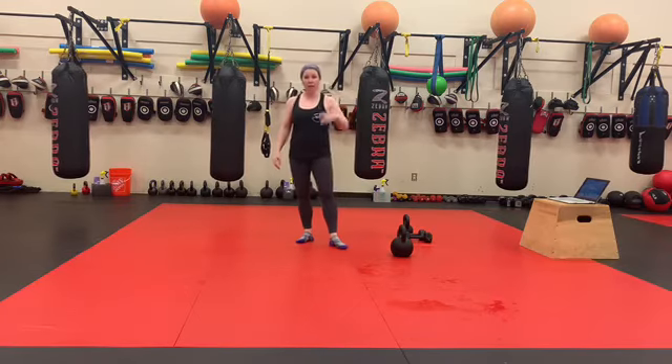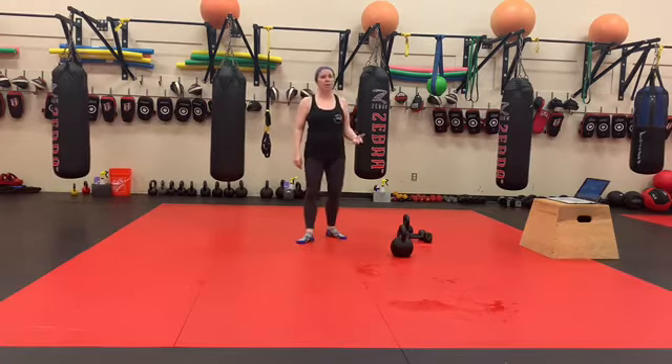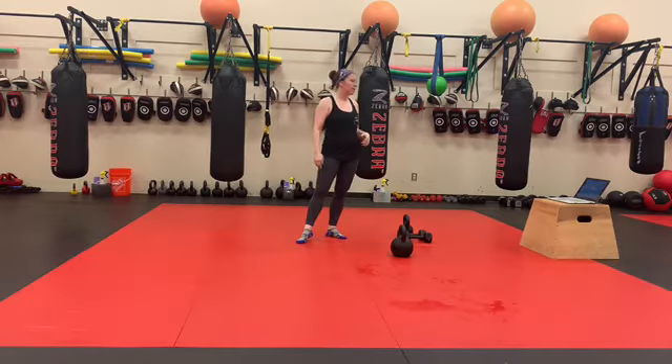You'll do 30-second rest, then 10 again. Your goal is to try and get it done under 12 minutes — doing your 10, taking your 30-second rest.